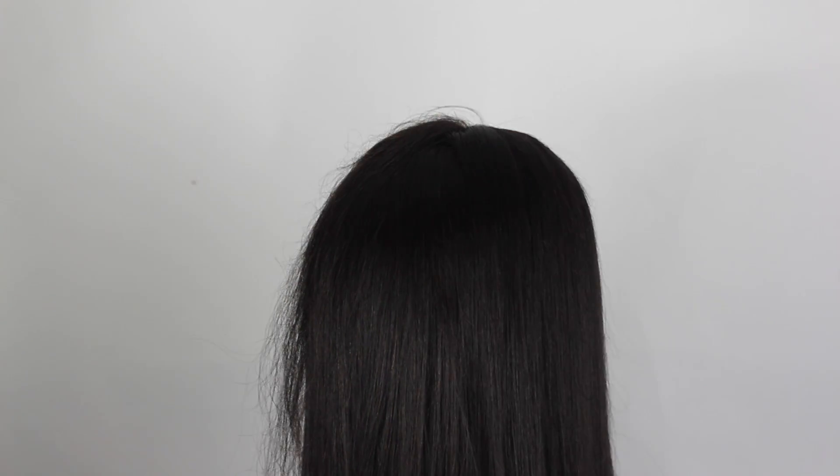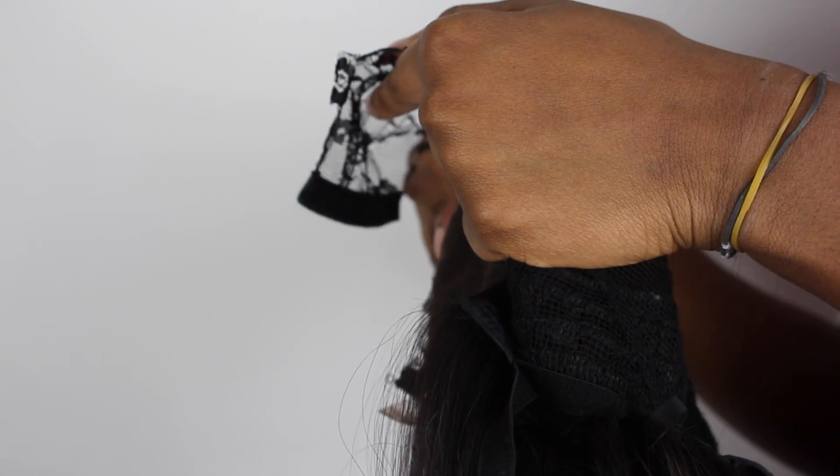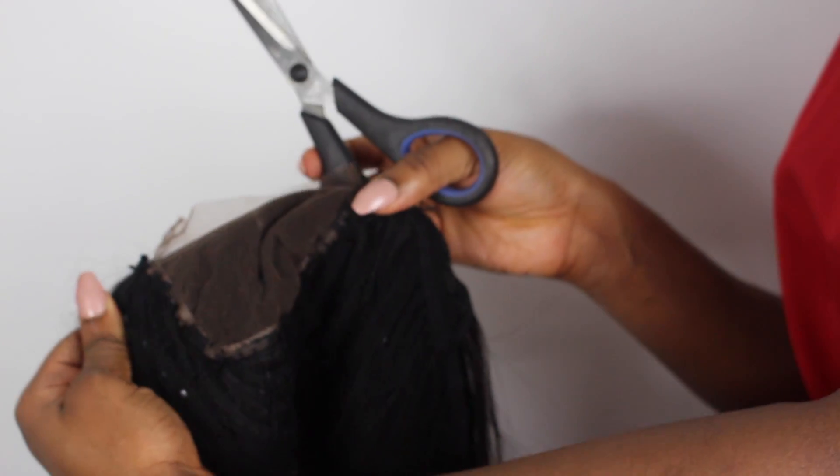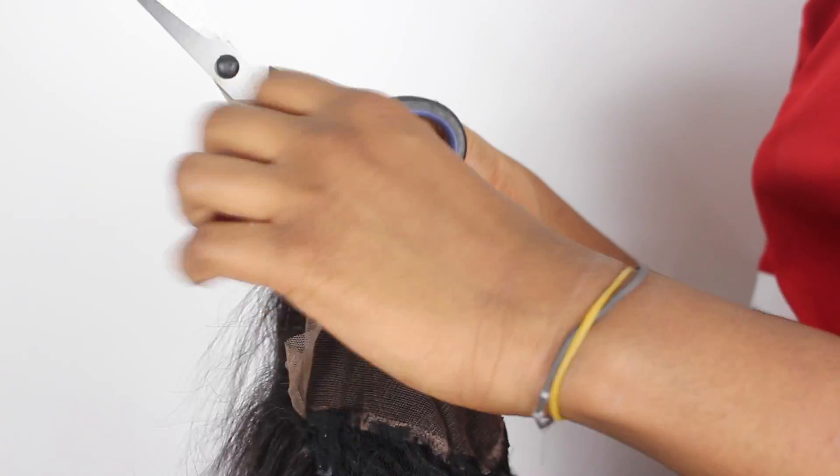Now I've finished straightening one side of the closure — look how crazy the other side looked. Now that I'm done with my wig, I'm going to cut off the lace and the wig cap that's in the closure. I'm also going to cut off the lace at the front as well. Now that I'm completely done with my wig, I'm just going to go ahead and pop this on — and I'm done with my wig.